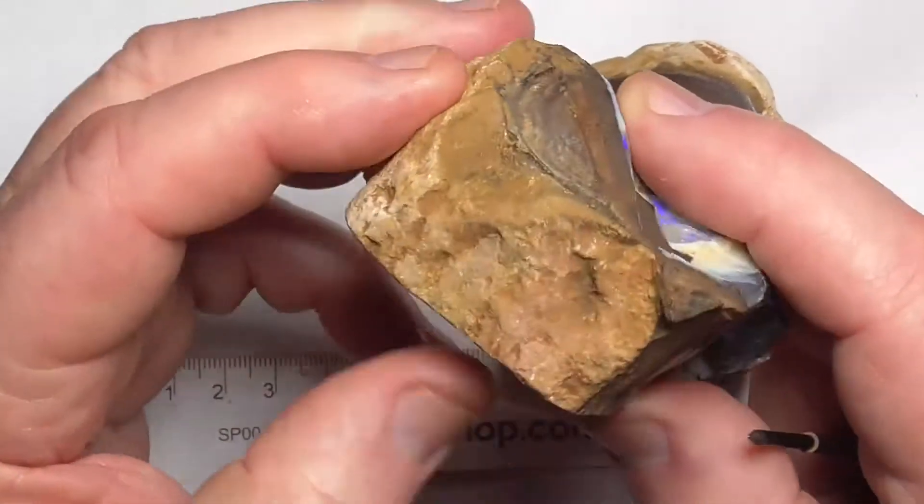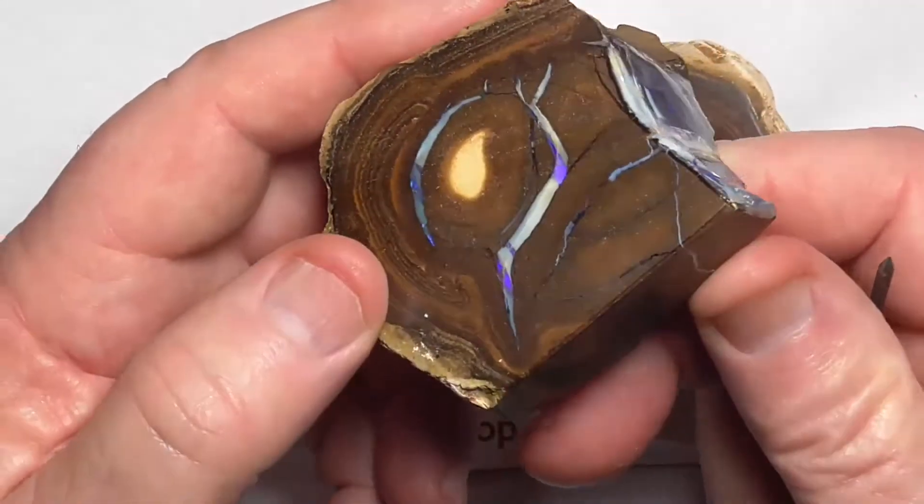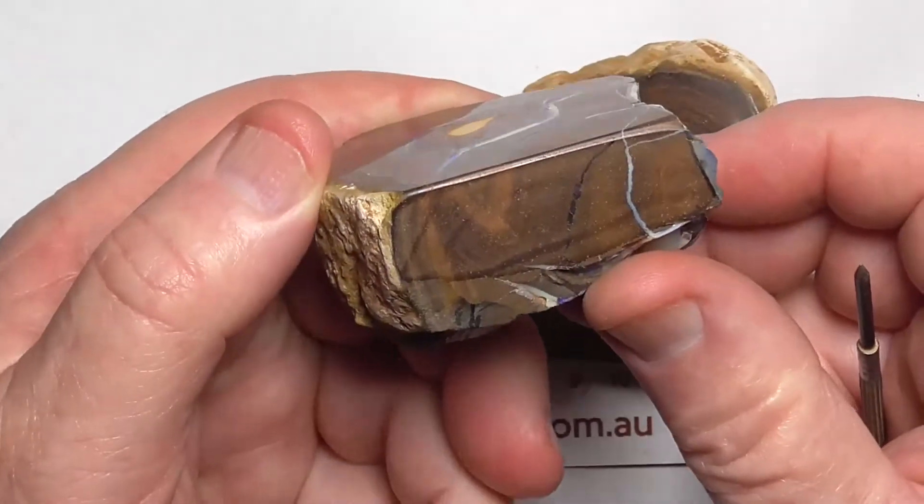That's how it's just been broken with a hammer. That's the bottom where it'll sit.